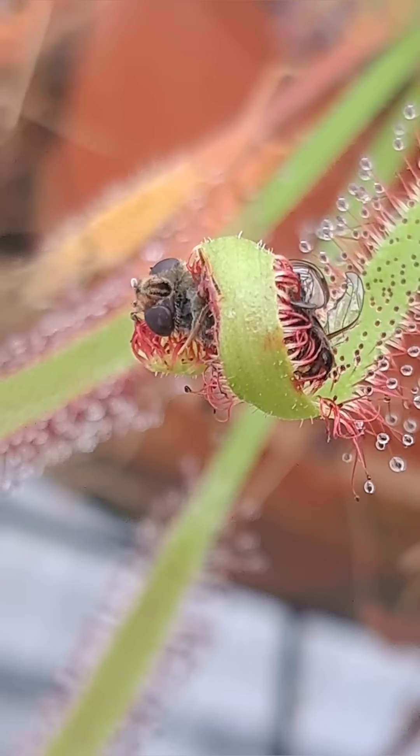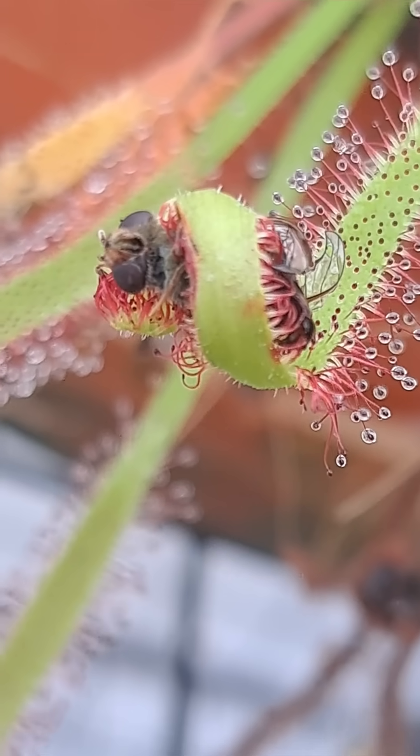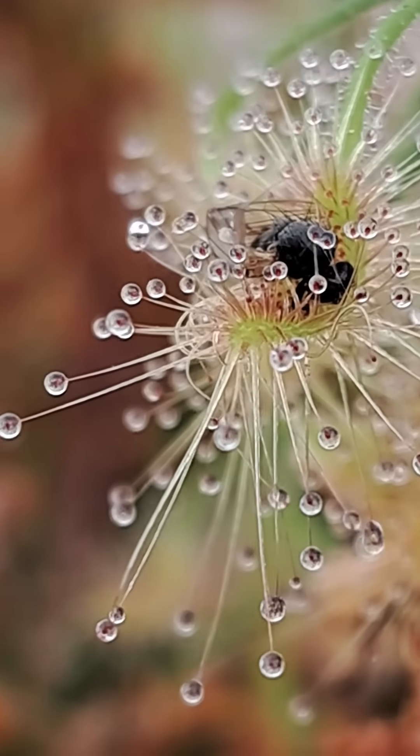By absorbing these parts of broken-down prey, it provides the plant with the necessary nutrients it needs to continue healthy growth.